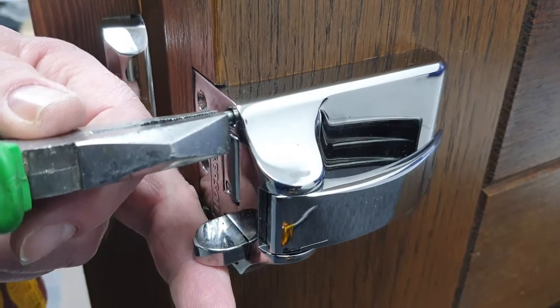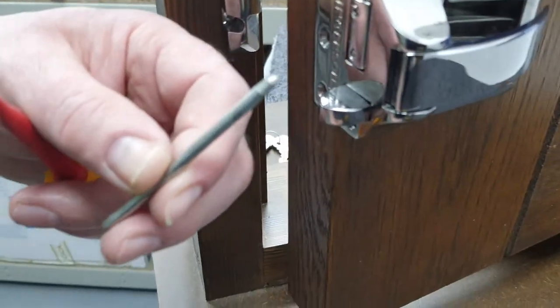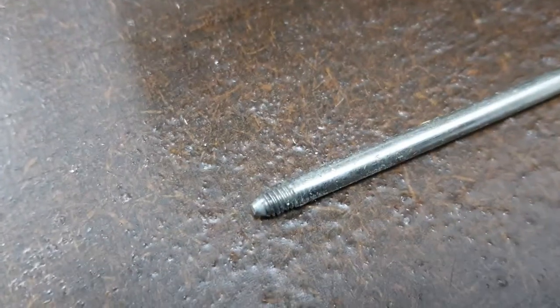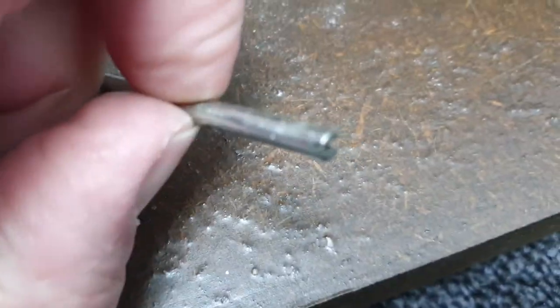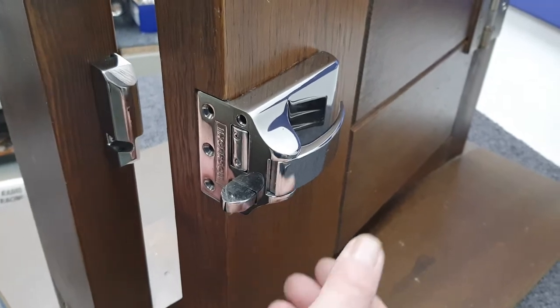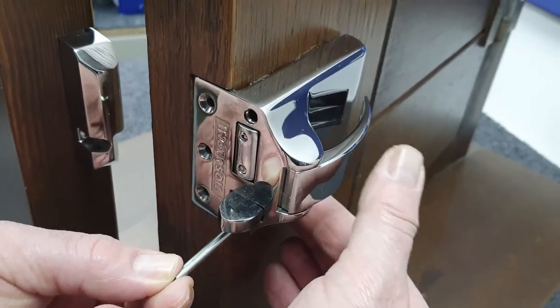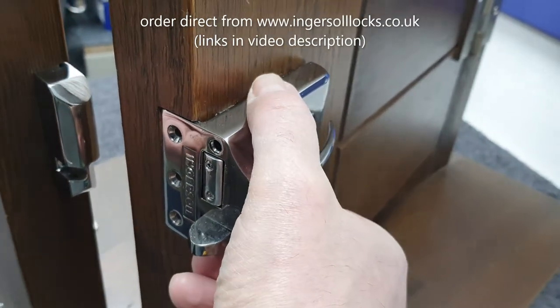We'll just gently — it shouldn't be any resistance — pull that screw out. Now you can see what I mean: it's a long screw with a small thread at one end and a slot at the far end. We've now loosened off the bottom screw too. The thing to watch out for when you take that screw out is that the lock case itself may be stuck to the door with paint or varnish or something.